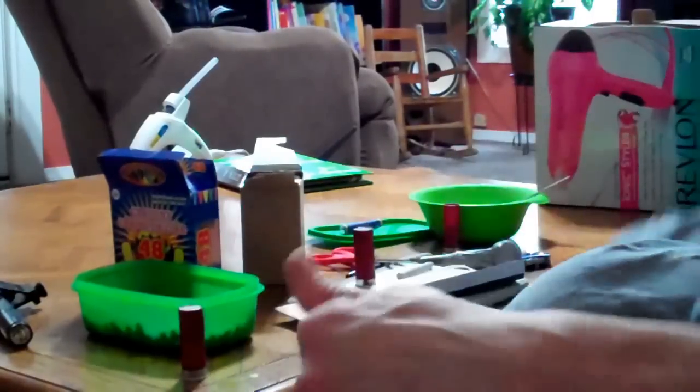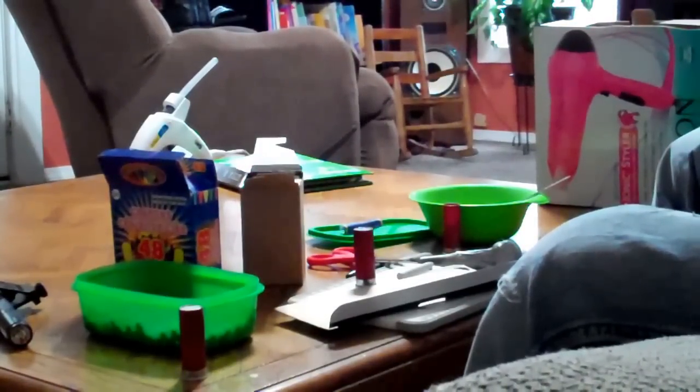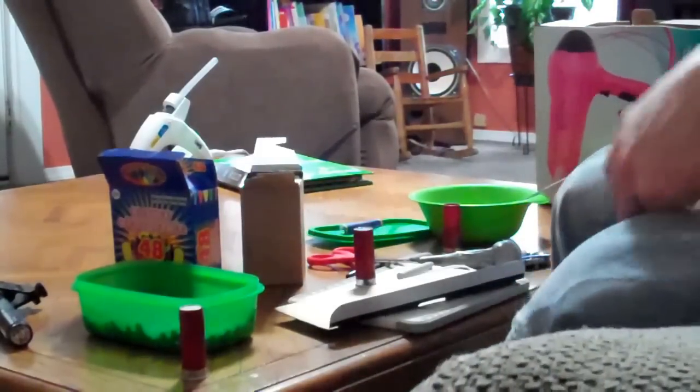And that's it — that's how you make it: birdshot to buckshot. I hope you can maybe use that idea, and thanks for watching.